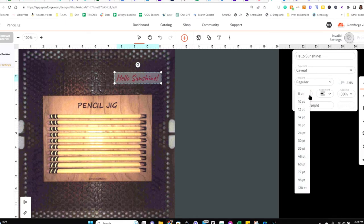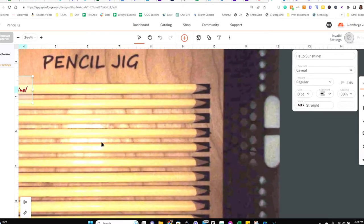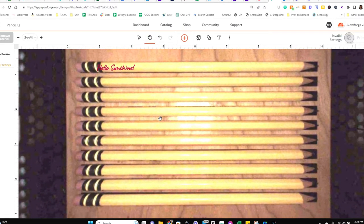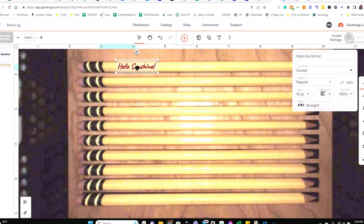If you're using the same font, go with 10-point. Anything bigger gets a little too large for the pencil; anything smaller is hard to read. If you're using a different font, you may need to tinker with it a bit. I zoomed in by pressing Ctrl+Plus, and then clicked the hand tool to move the bed so I can really focus in on the pencils. I find that zooming in close is really important so I can see exactly where I'm placing the text.